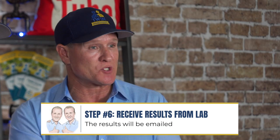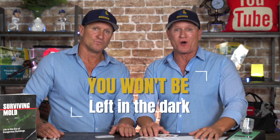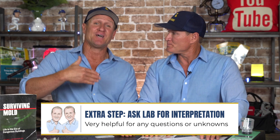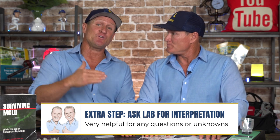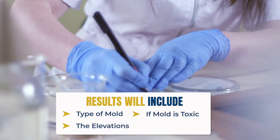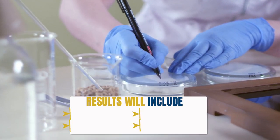Unlike any other DIY option, when you get the sample complete, they're going to email you the results and you'll be able to get a full interpretation with the lab. A lot of times customers get the results and have no clue how to read them — but you're not going to be left in the dark with this DIY mold testing company. They're really good about giving you a great interpretation: what type of mold it is, if it's toxic, the elevations. It's the most cost-effective way to understand your mold issues at home.